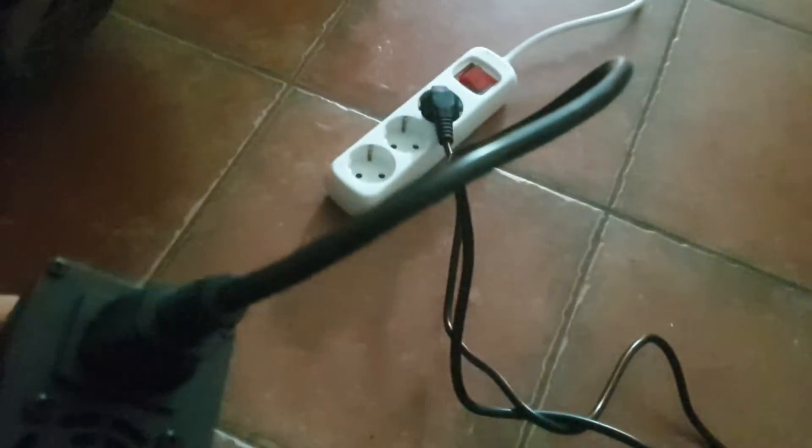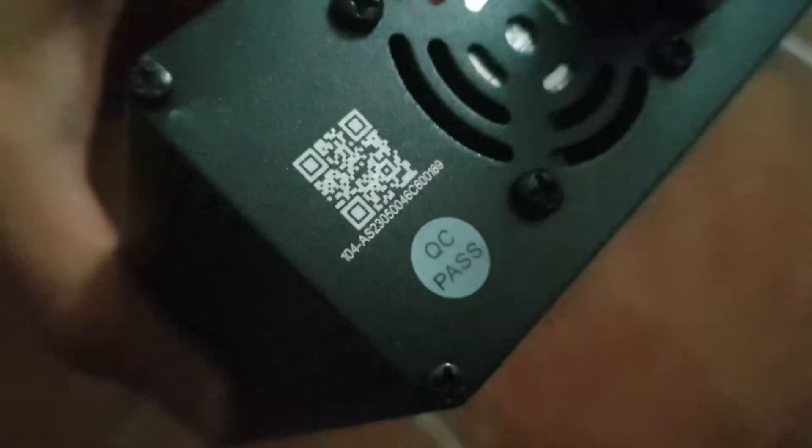So you saw it — this device is problematic. It turns on and off, on and off, no matter if I plug it in here first or here first. This thing with the QR code is not okay. Let's see what the other one will do — it will stop charging. Let's turn it on and see.